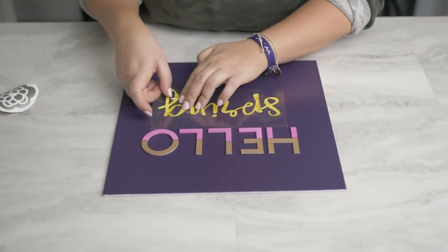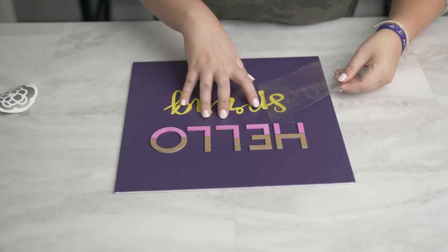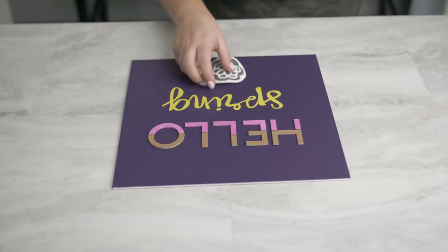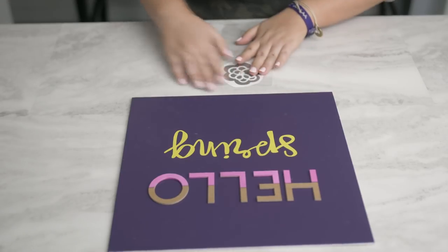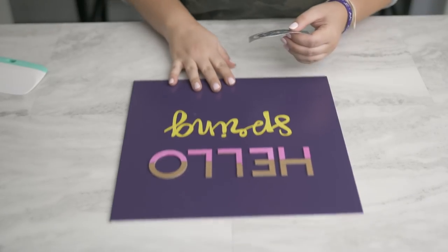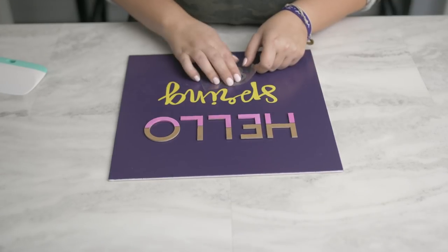I've cut out a cute little flower in silver vinyl and I will place it below the word spring. You can find the flower accent in Design Space and it's free if you have Cricut Access. I'm going to use the same transfer tape that I used for the word spring — trim it down so my transfer tape lasts longer, and it is still just as sticky as it was the first time.